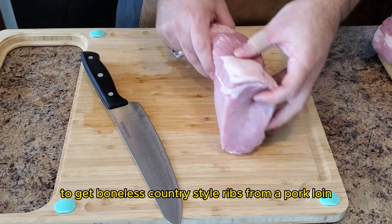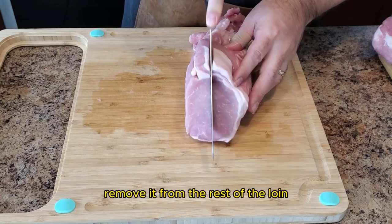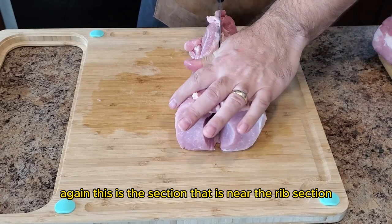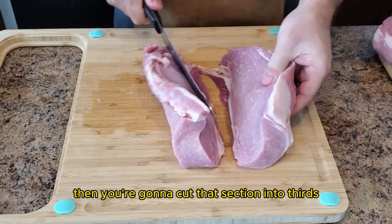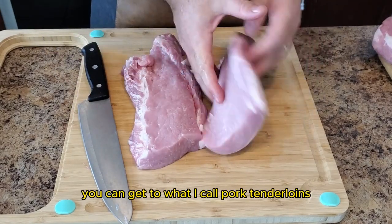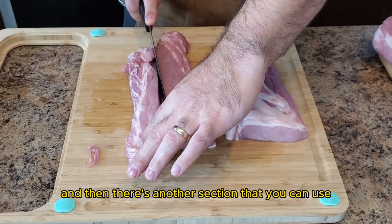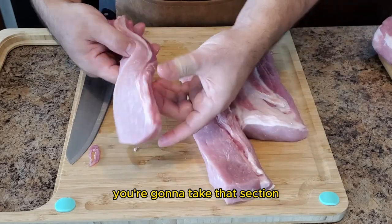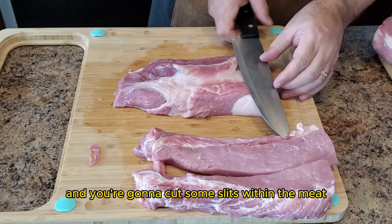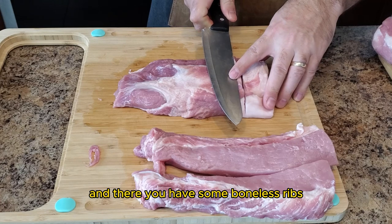To get boneless country style ribs from a pork loin, take the thin end — the section near the rib section — and remove it from the rest of the loin. Then cut that section into thirds lengthwise. You can get two sections I call pork tenderloins, and another section to use for country style ribs. Take that section, cut some slits within the meat, but make sure not to cut all the way through. And there you have some boneless ribs.